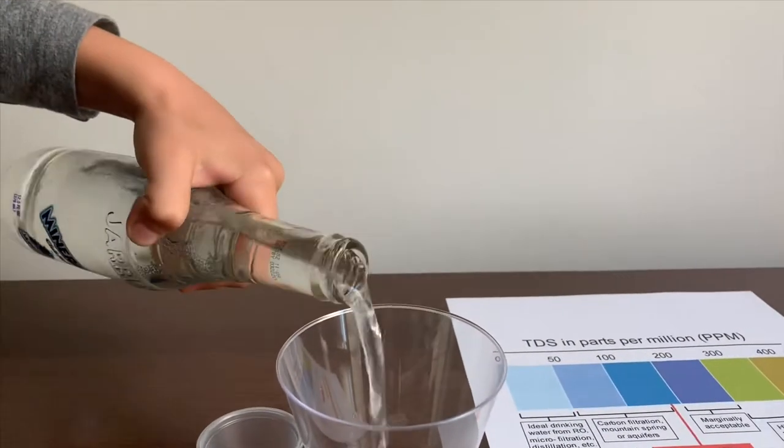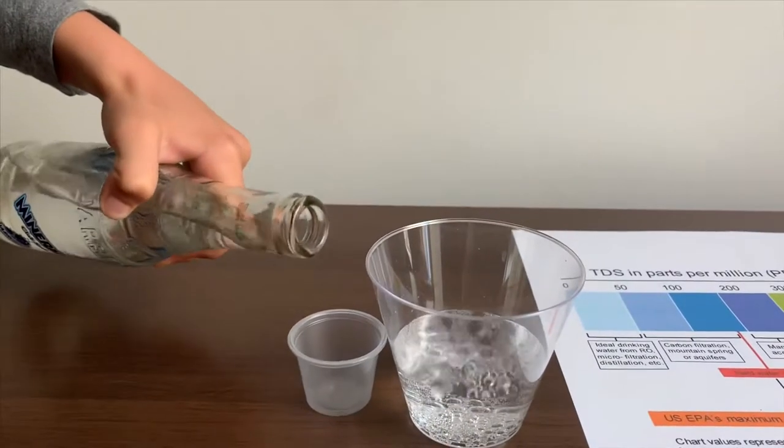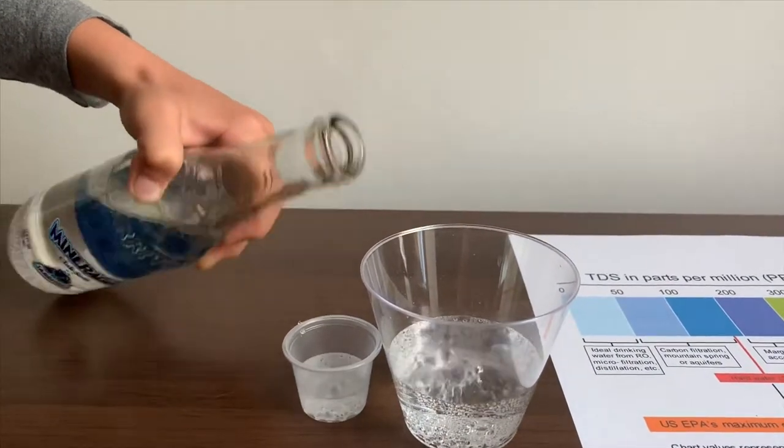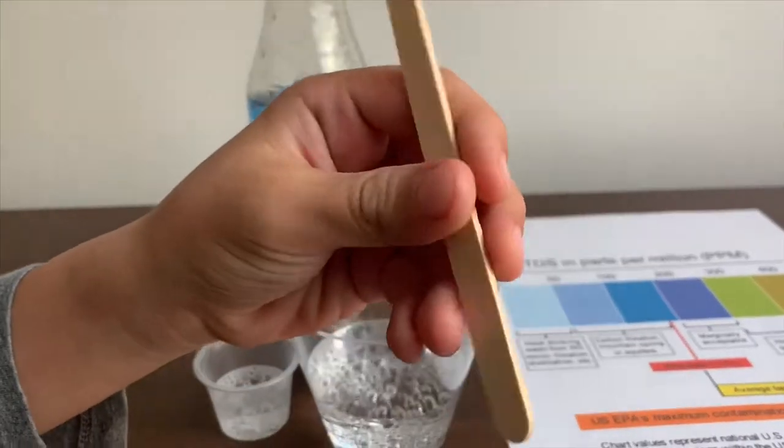Let's pour some water in. Let's stay all low so we'll get a better result on the TDS.